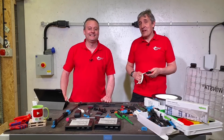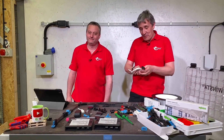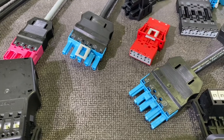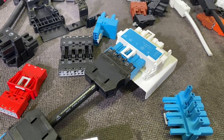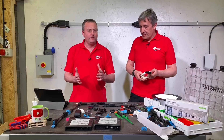Today we're looking at the Winster connector range from Wago — I'm going to vary the pronunciation as we go through this video. The range is immense; it's so big we're not even going to try to cover all of the different part numbers. But we're certainly going to take a dive into what we've got in front of us here.